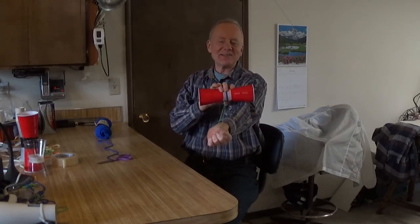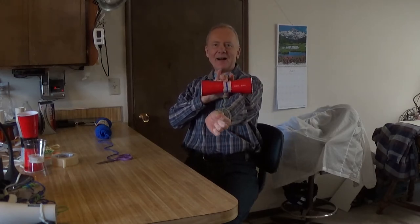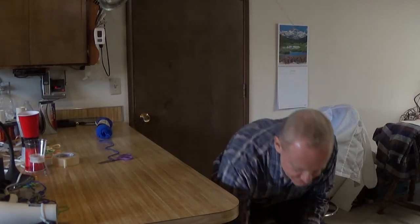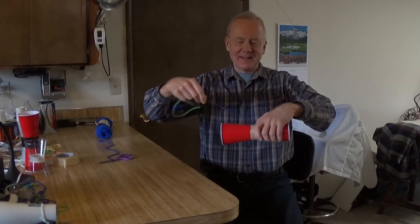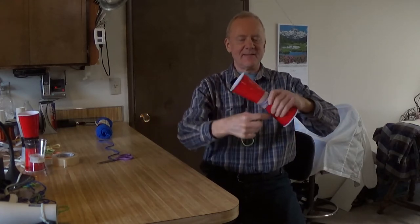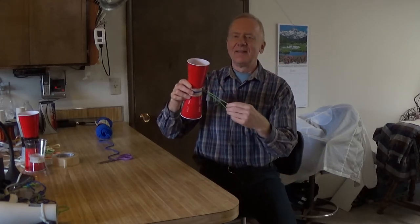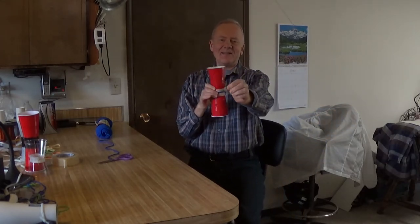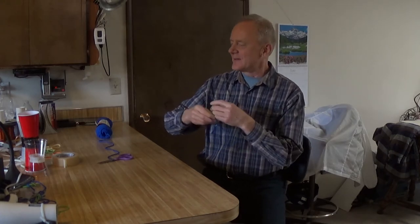You can fly it sideways if you want to see it curve sideways or do other things. Here I'll fly it with the rubber band on the bottom and the cup on top, or you can fly it sideways — just wrap the string around the center where the two bottoms are taped together, and here you can see it curve sideways instead of up.